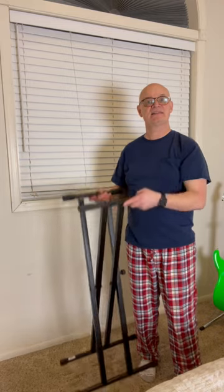I think this is gonna be perfect for what I need. It's light, easy to carry, sturdy — good keyboard stand.